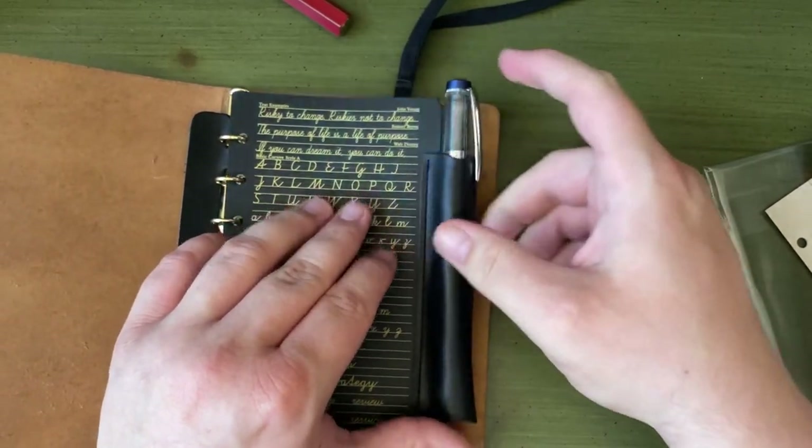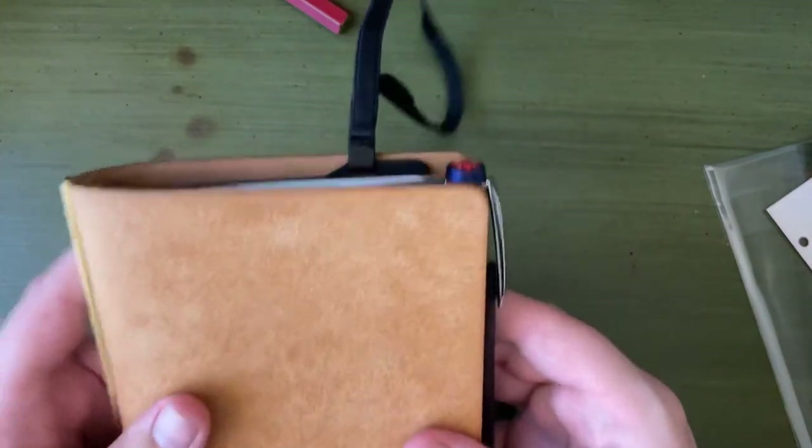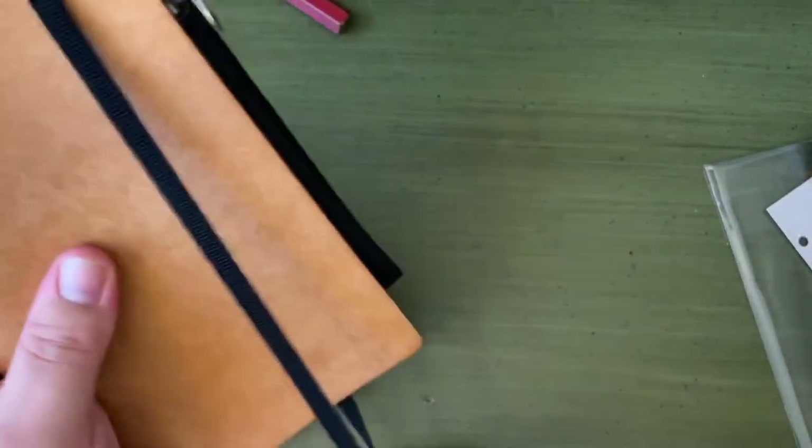A Diamond 580? Yeah, fits really nicely. That is just — actually, where did my unscientific pen test go? I'm so disorganized. This is why I don't do unboxings.